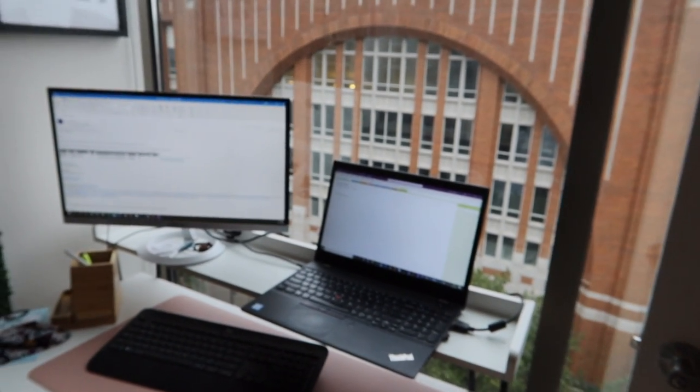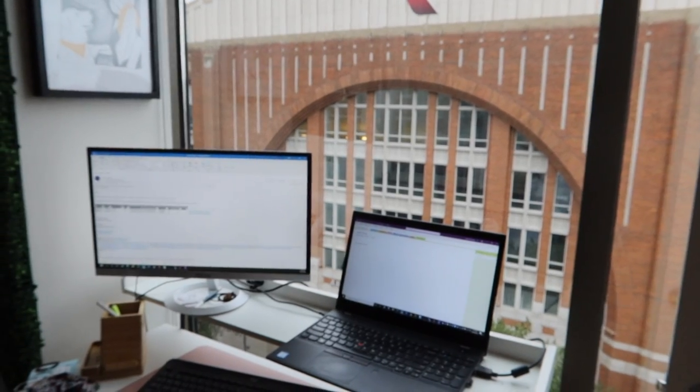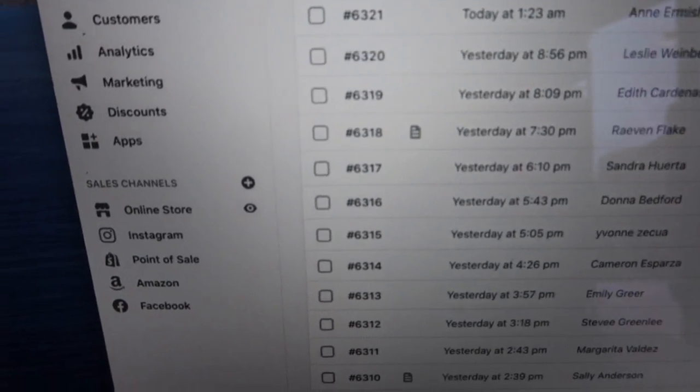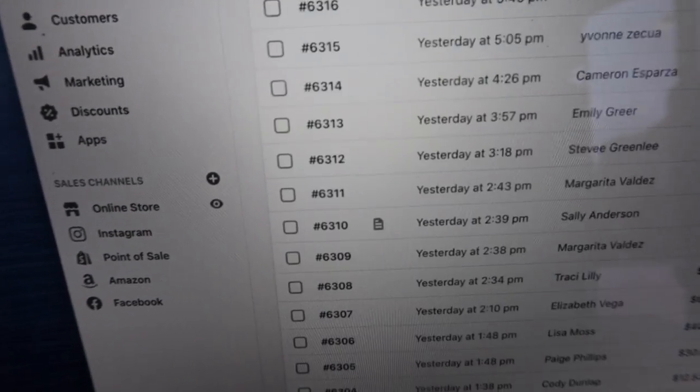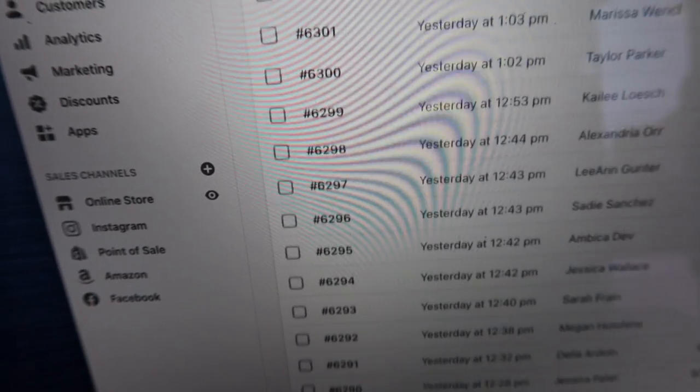Now I'm going to get back to work, and after work I'll go ahead and package some orders. It is after work — I have about 75 orders that I need to package and ship. I'll take you along on how we package orders and what the process is. Here you can see these are the orders I need to package; some will have names and others are ready to go.